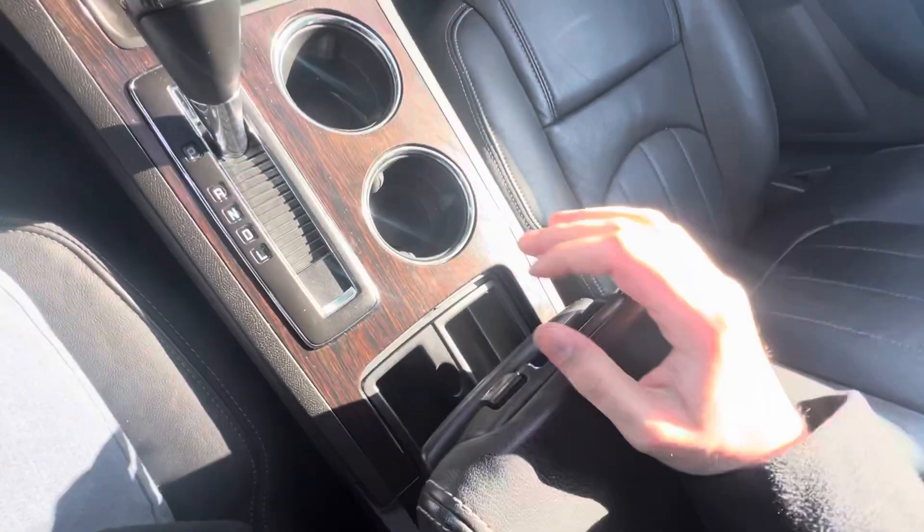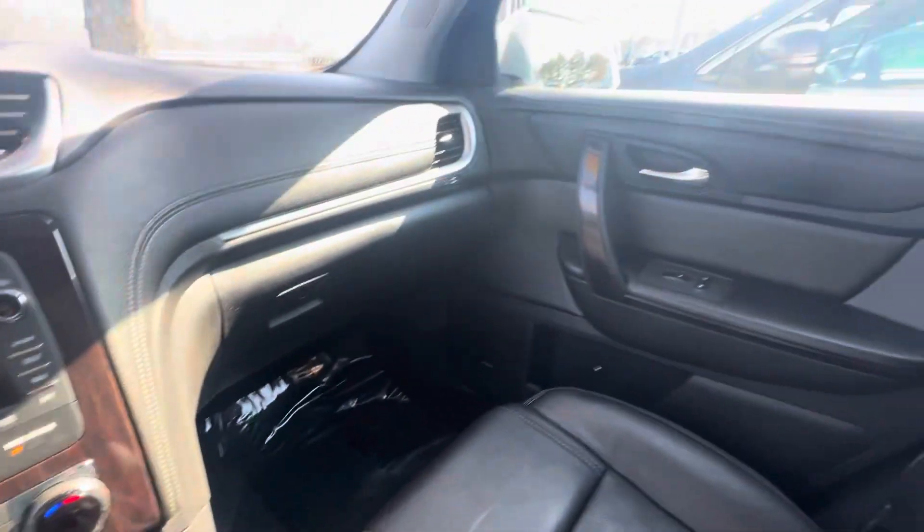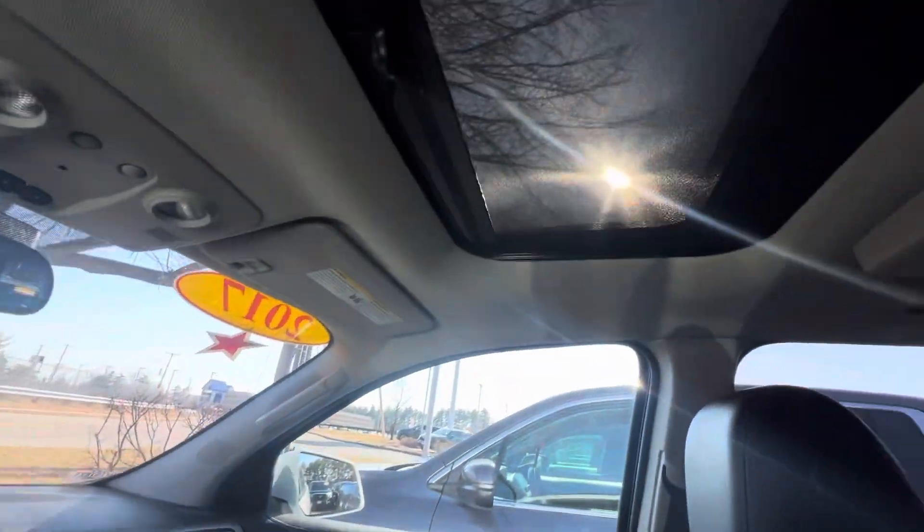It slides forward and opens up. This is your remote. Let's look at the passenger seats. There's also a sunroof in here.